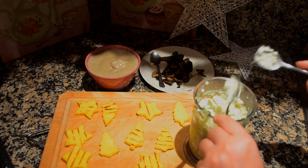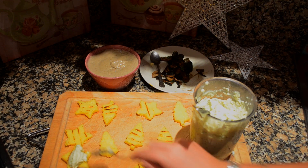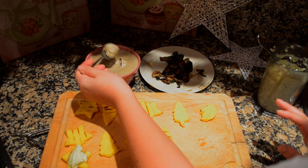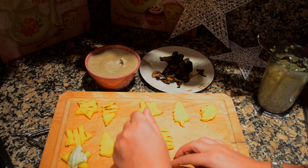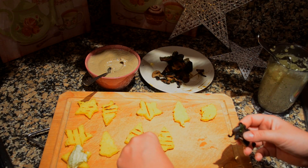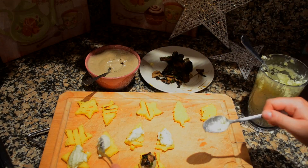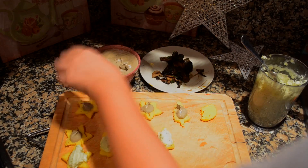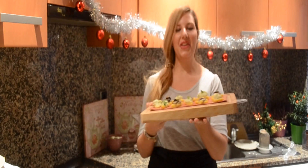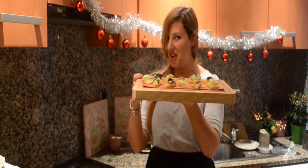Top them up with your toppings and you're ready to serve. Take some bacalao mantecato onto your polenta crostini, do the same with the mushroom pate, and just top it up with a sauteed mushroom. Here you have it — your assorted polenta crostini, all spiced up for you!